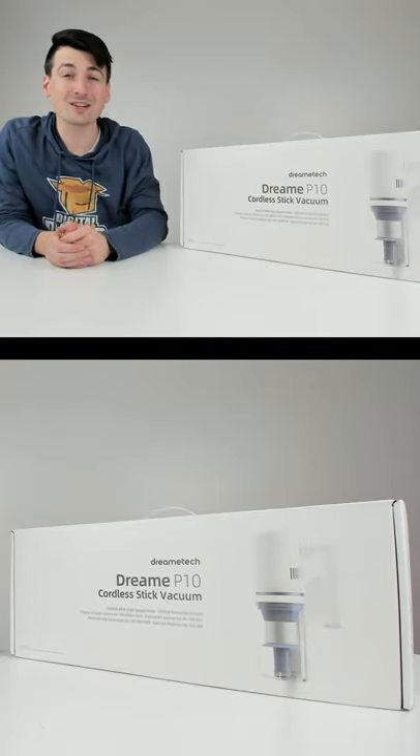I'm going to be checking out the Dreamy P10 cordless stick vac. Check out those nice carpet lines.